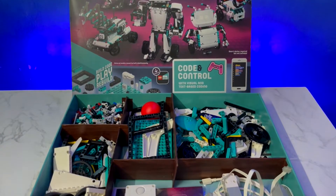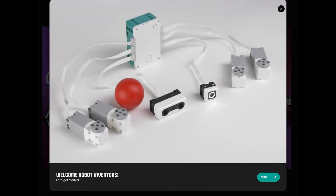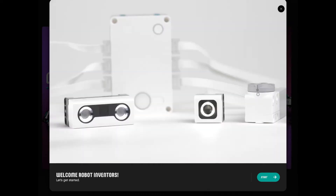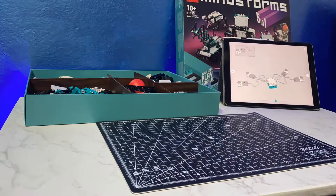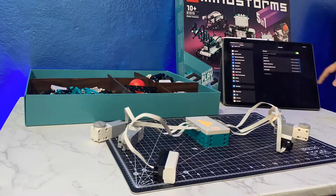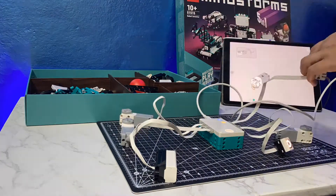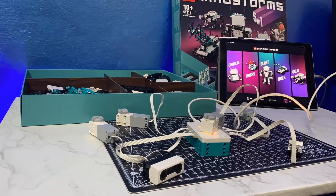So finally a somewhat organized box — this will probably help me build much more easily. Here is the app on my iPad and as you can see it requires me to first connect the motors and sensors and configure them for proper use. Here's a time-lapse of me checking out every sensor through some of the pre-built exercises that have been built into the app.